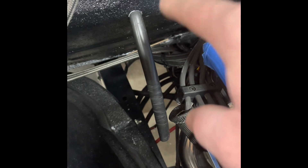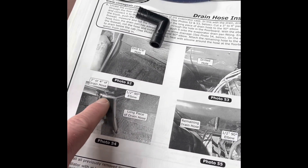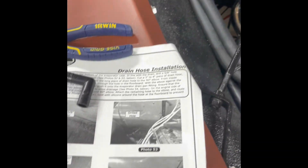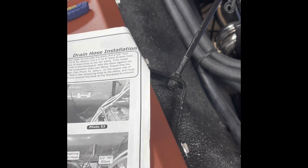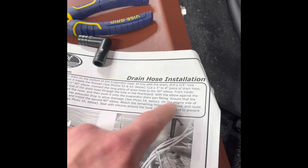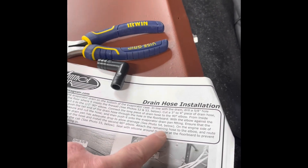You may need another fitting, or just get a longer piece of hose and attach it to what we're going to attach to the elbow. So to recap: drilled the hole, three to four inches needed - mine needed six - half-inch elbow coming through. Now the instructions say: on the engine side, cut the hose and install a second 90-degree elbow, attach the remaining hose, and route the drain below the cab.